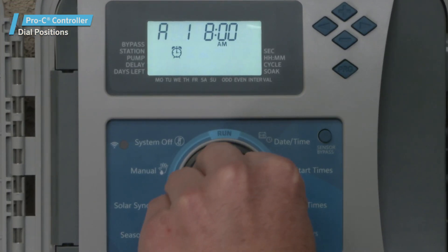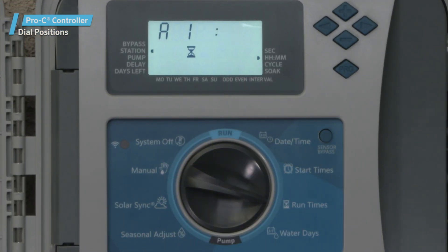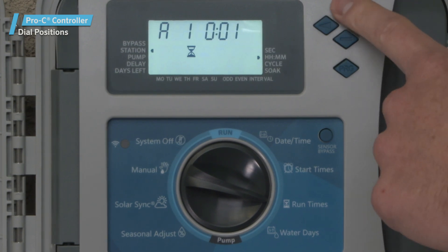The Run Times dial position. Use this dial position to set the run times for each individual station.